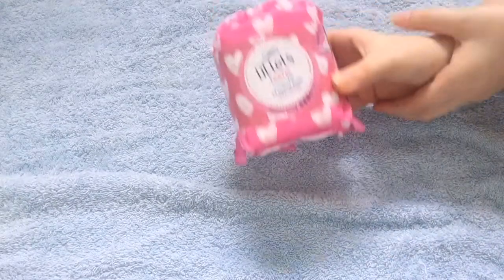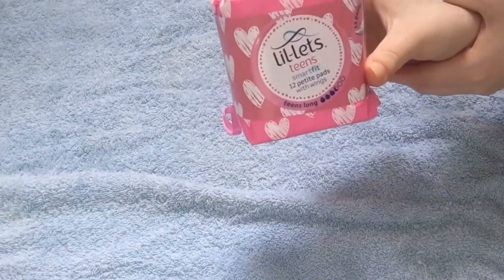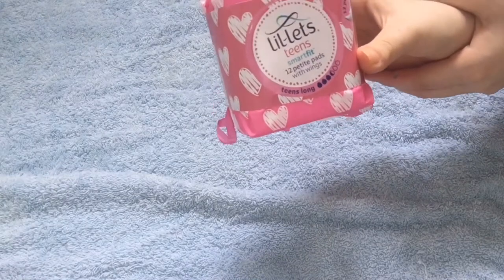So the first place I went to was Savers, and I got the Lillettes Teen Smart Fit 12 petite pads with wings — and these are the long ones.